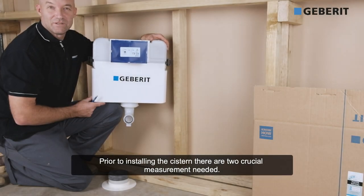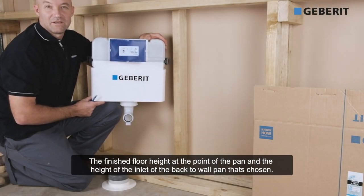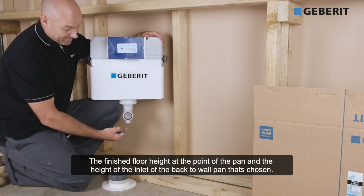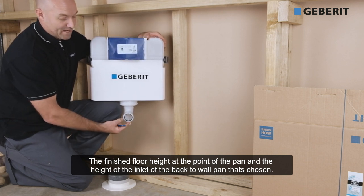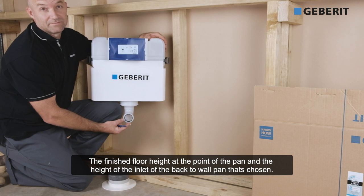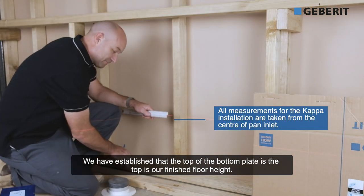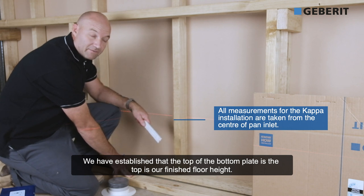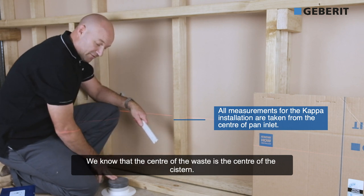Prior to installing the cistern, we need to work out two crucial measurements. We need the finished floor height at the point of the pan, and the height of the inlet of the back-to-wall pan that's been chosen. We've established that the top of this bottom plate is our finished floor height at the pan. We know that this is the center of our waste,